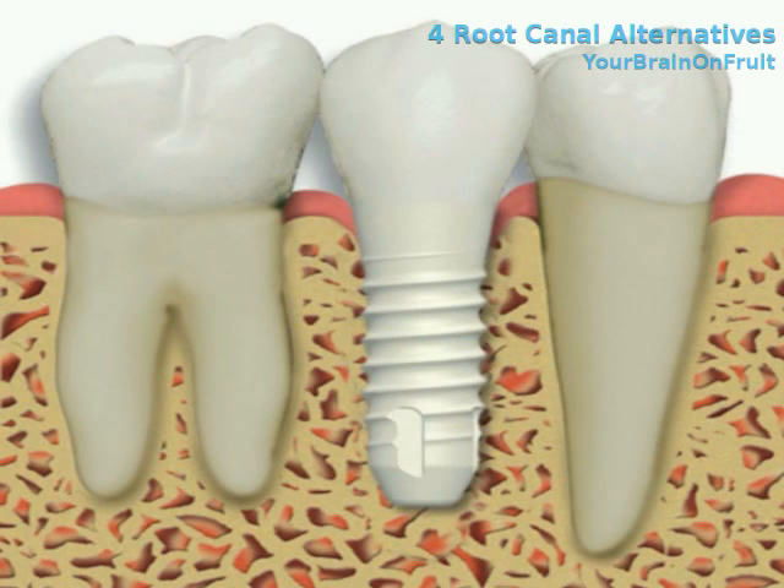The only option that really fights bone resorption is an implant. With an implant, you're putting something right into the supporting bone, which means the bone is stimulated — it has something to hold in place, so it stays there. You can still get bone resorption with an implant, but the chance is severely reduced. Depending on who you talk to, the success rate of dental implants is 95–97% or more after 10 years. Some dentists even guarantee their implants for 30 years or until their retirement. Implants generally work for longer than root canals.